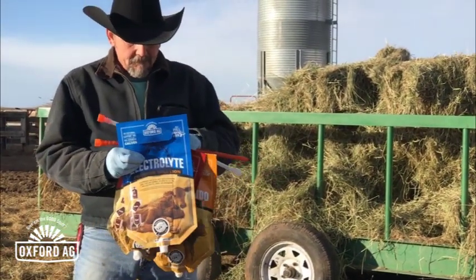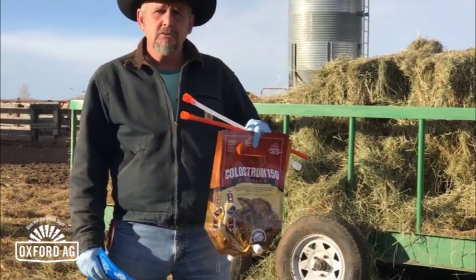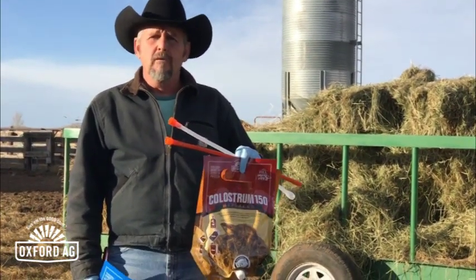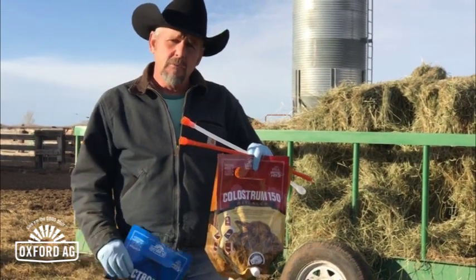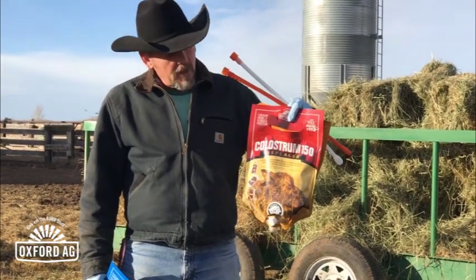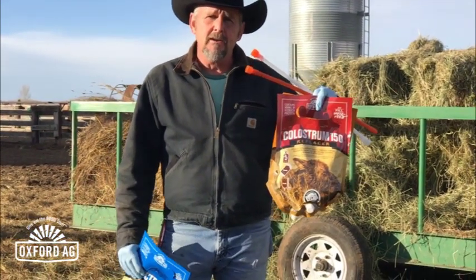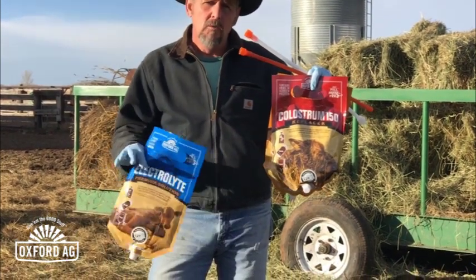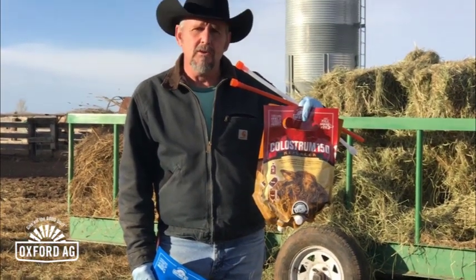Now, had this calf had a bigger issue — say it was a twin, the mother was hurt, or the calf was abandoned by a new heifer — then we'd go ahead and give a colostrum replacer product that's got 150 grams of immune globulins. That way we know for sure, even if that calf doesn't get any more, we're going to make sure it gets as much as it needs to get good passive transfer and have an immune system.